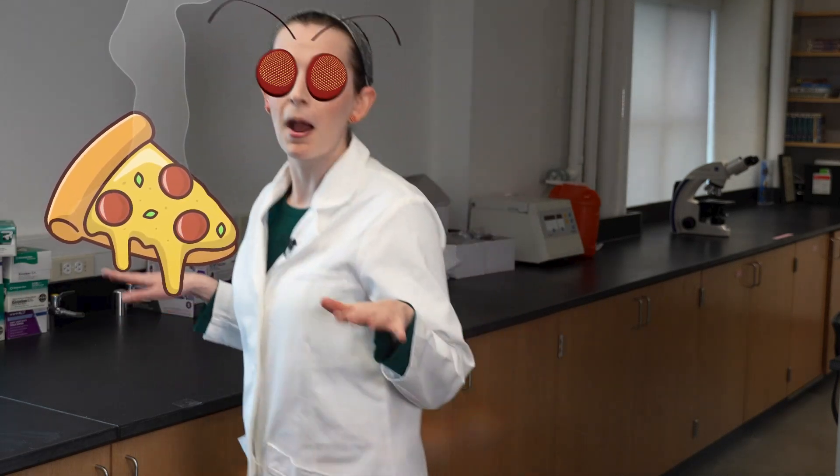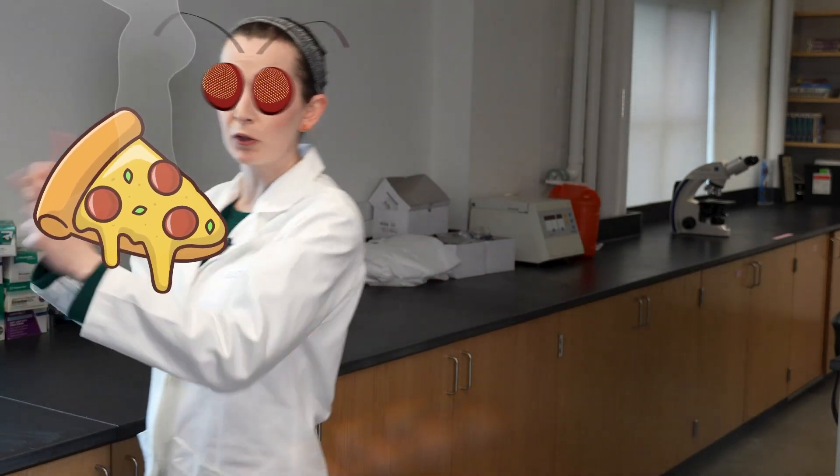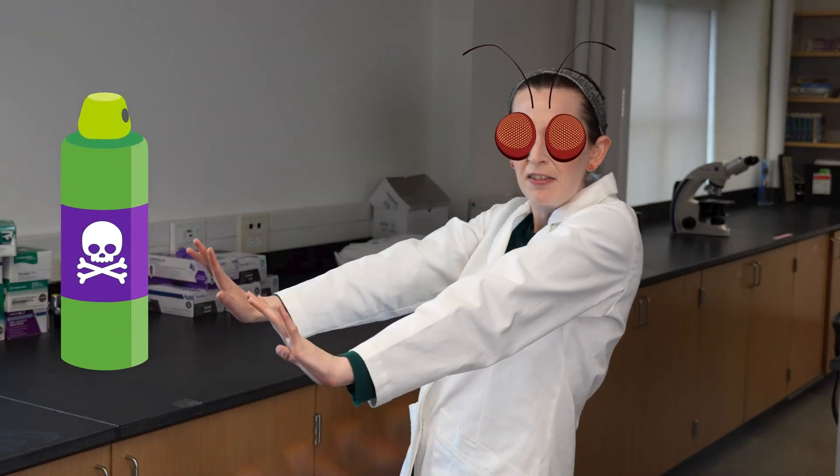Imagine that I'm a fruit fly. A lot of my daily routine is based on instinctively reacting to stimuli in my environment. If I smell something yummy that could be food, I'll exhibit positive chemotaxis — movement toward a chemical stimulus. If I smell something nasty that could be bad for me, I'll exhibit negative chemotaxis — movement away from a chemical stimulus. I totally rely on these behaviors to survive and thrive in the world.